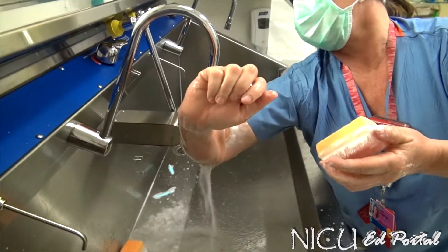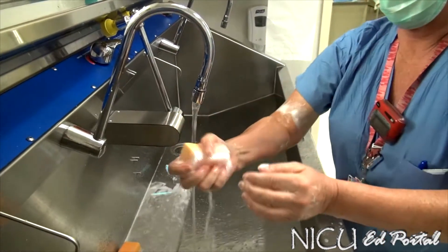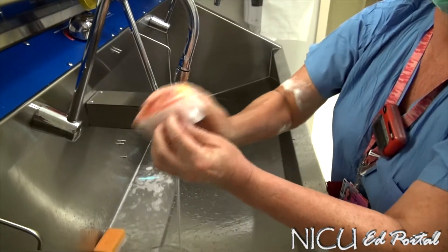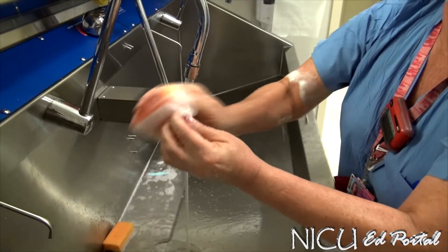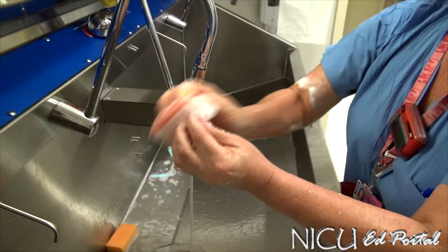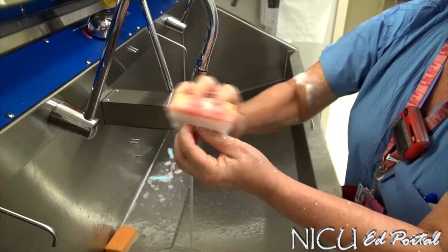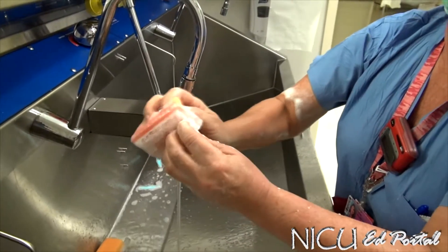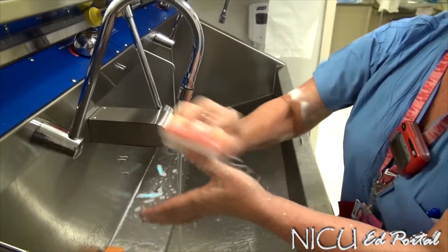Then rinse again where everything flows down toward the elbow. Then you switch to the other hand — I always soak up again — same thing, 30 seconds on the fingernail. And that's pretty much it, then again the planes.